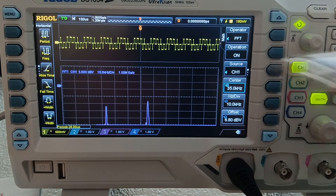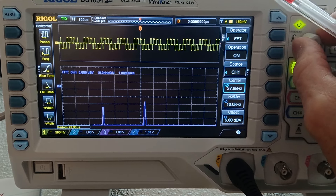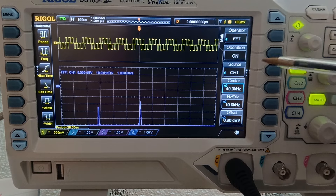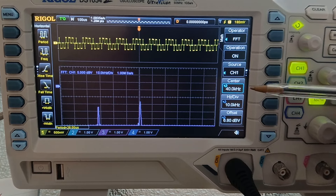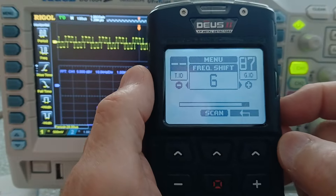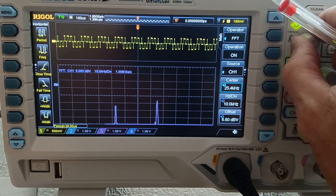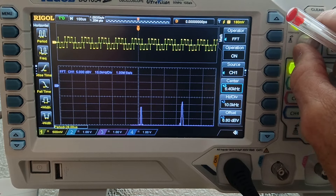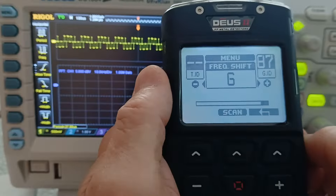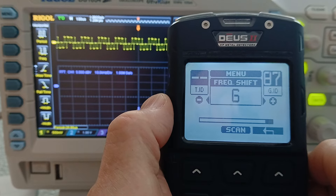Look, the frequency has changed. Let's move in and get a good scope on what's going on. 40 kilohertz — remember we're using 40 max — 40 kilohertz when you're in frequency shift 6. Now let's measure the lower frequency: 8 kilohertz. So in frequency shift 6 we're transmitting 8 kilohertz on the lower end and 40 kilohertz on the upper end.